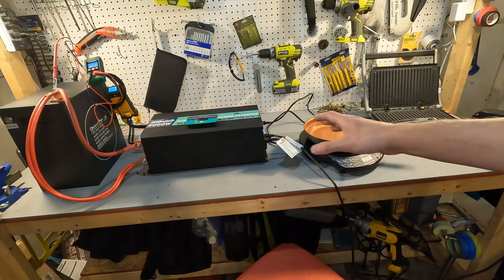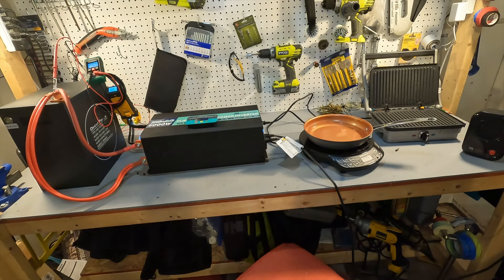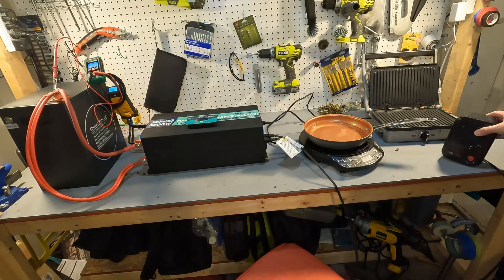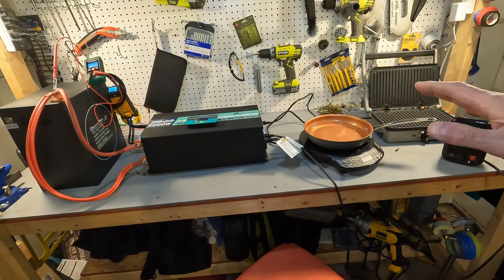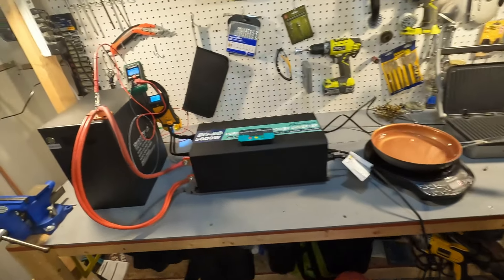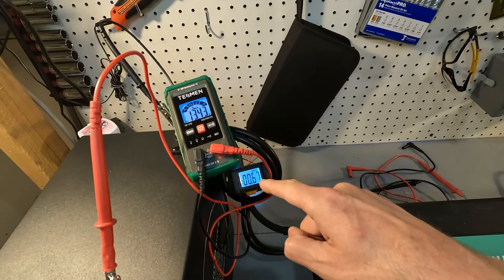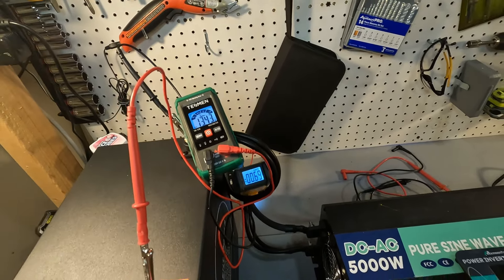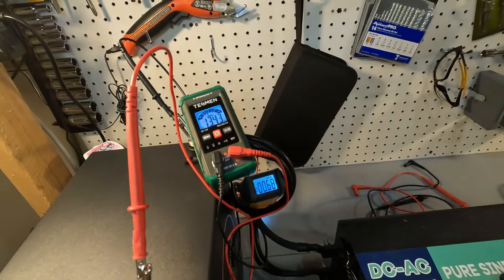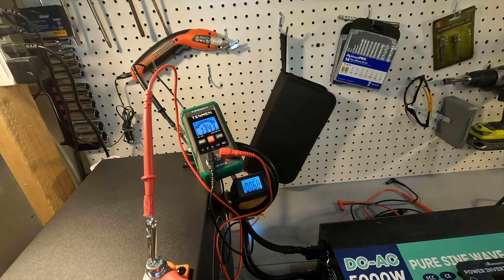Here is my setup for the high amperage test. I have my NuWave induction cooktop, a Griddler, and a 200 watt heater. If I turn all of these on high at the same time, that should get us pretty close to the 200 amps I'm looking for. You'll be able to see the battery voltage and amperage on the two meters right here. We're going to try to get it up to 200 amps consistent and run that for about five minutes.